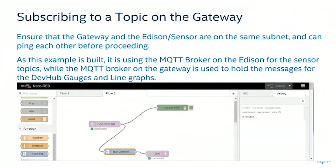To subscribe to a topic on the gateway, the gateway and the Edison sensor need to be on the same subnet, or both connected to the internet to reach the broker. The common requirement is that both can reach the broker — whether it's an Eclipse broker, Adafruit's IoT service, or as in these examples, the broker running on the Edison itself.